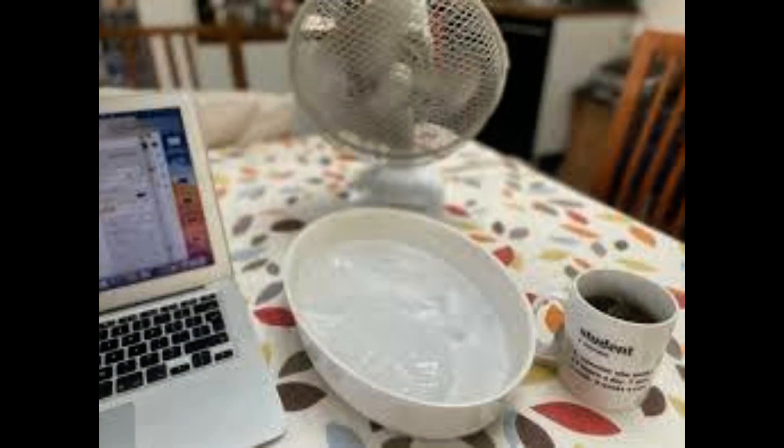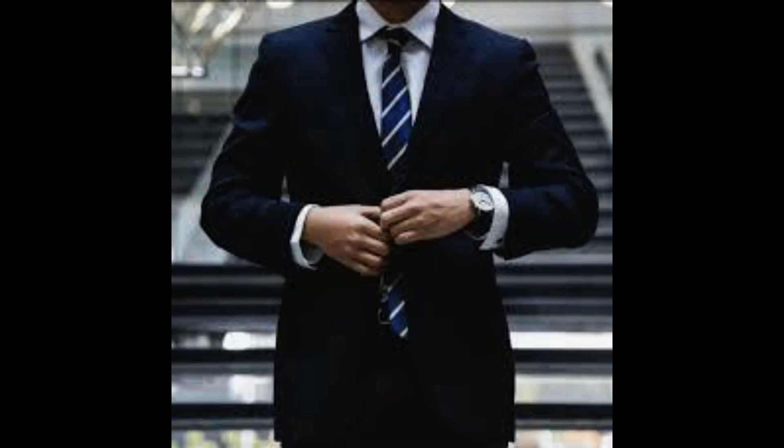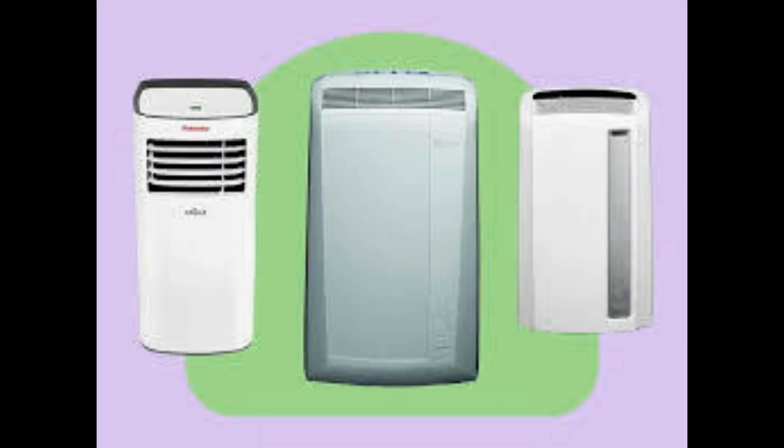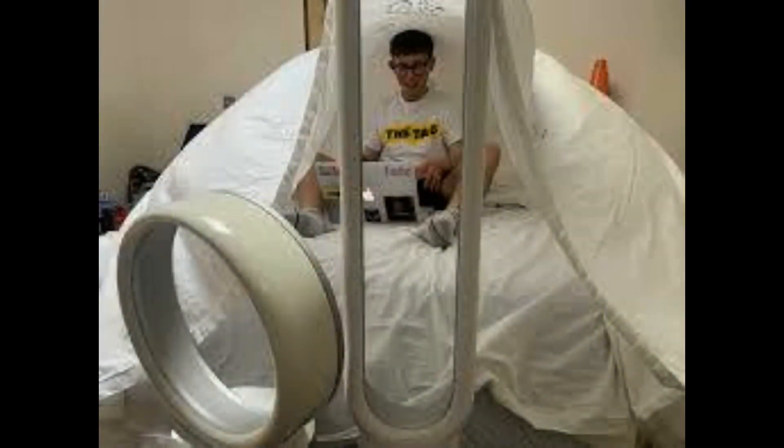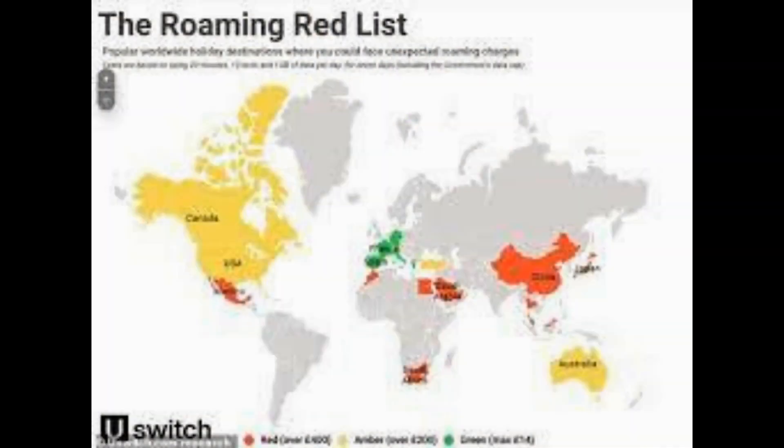Videos on TikTok are encouraging sweltering Brits to practice unsafe hacks with their electric fans, said Giuseppe Capana, product safety engineer at Electrical Safety First. Tying a bag of ice to a fan is very risky as it could destabilize the fan, which may make it fall over, causing the blades to hit the guard and put the motor under additional strain — as well as potentially breaking your fan altogether. Most importantly, the water that melts from the bag has a chance of coming into contact with the motor and causing an electric shock risk to anyone touching the fan.